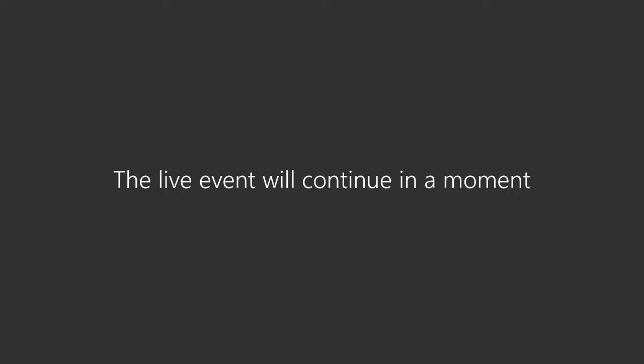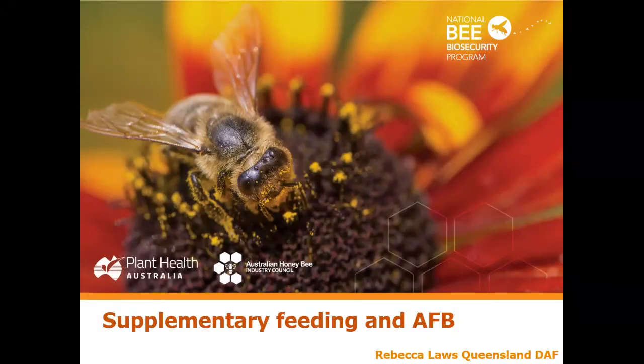Let's move on straight away to what we're going to be talking about tonight, which is two different topics. The first one is supplementary feeding and the second one is American foul brood. I'm focusing on these two things tonight because they're a little bit topical at the moment. I've had quite a few people call me about AFB lately, with a little bit more reports than we normally have.